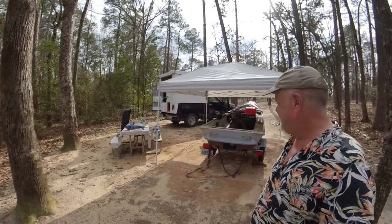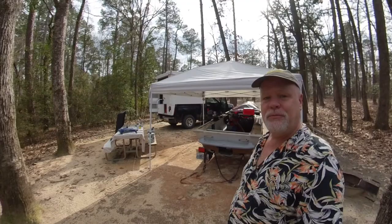Hey guys, welcome to Bonafide Adventures. This is part 12 — I managed to get 12 videos out of this, and plenty more. I'm going to do a little painting so I thought I'd bring you guys along.